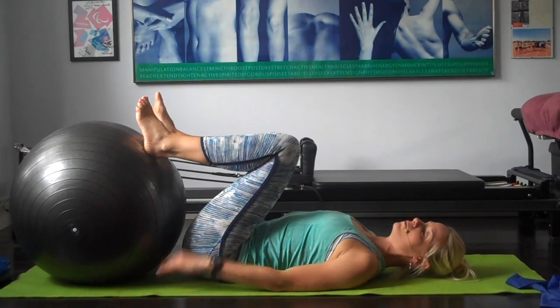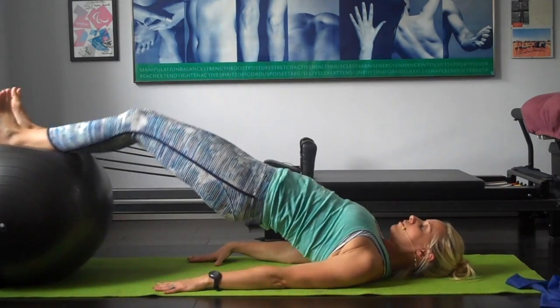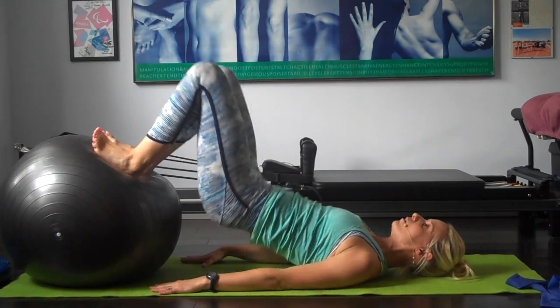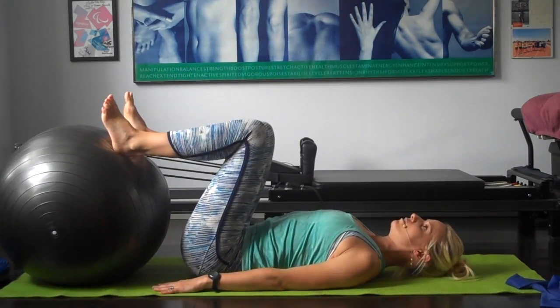Then we're going to start rolling the ball out and in once we're up there. So tuck under, curl up, roll out, pull back in, roll back down. Start with that one — tuck under, roll up, roll out, pull back in, and down.